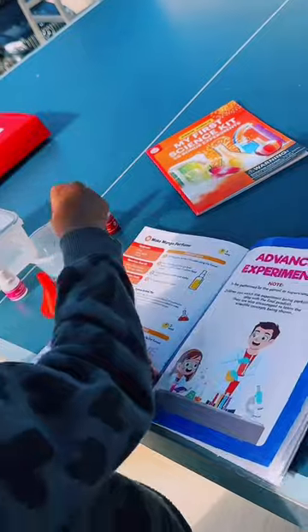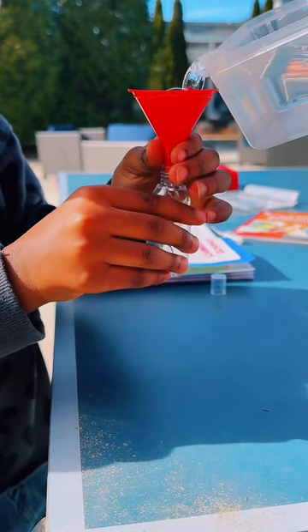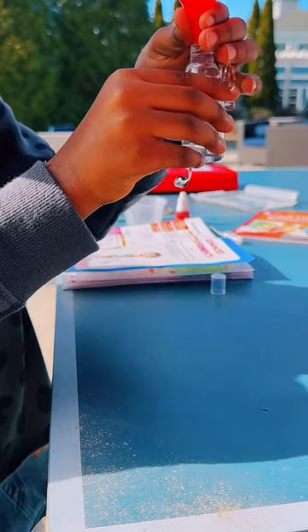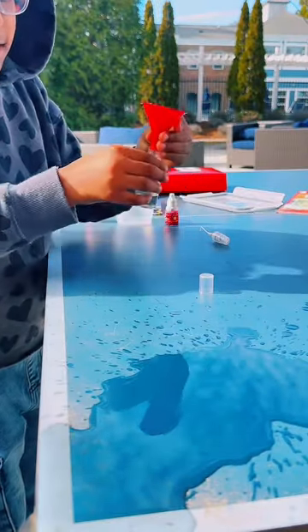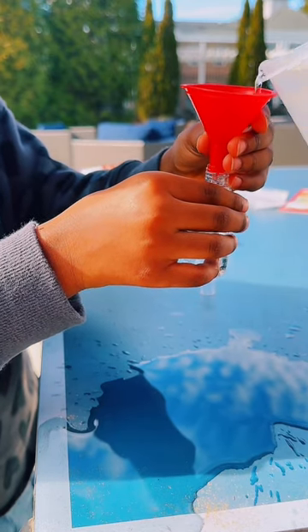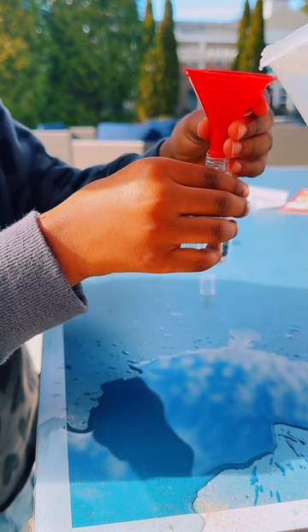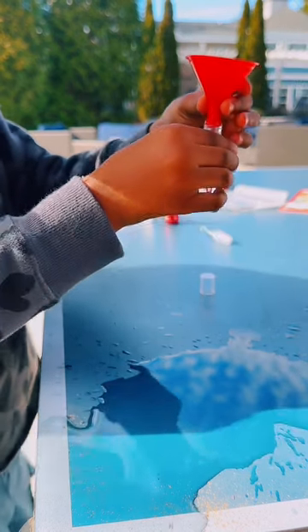Step one. Fill up a spray bottle with water using the funnel. Ready? Let some of the pressure off. Try again. Like this? I'll pour it slow. Is it in there? Yeah. Perfect. All right. Good job.